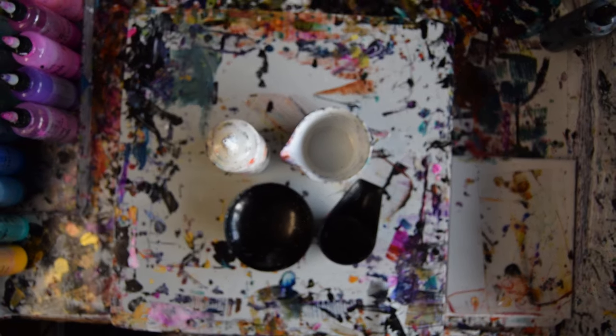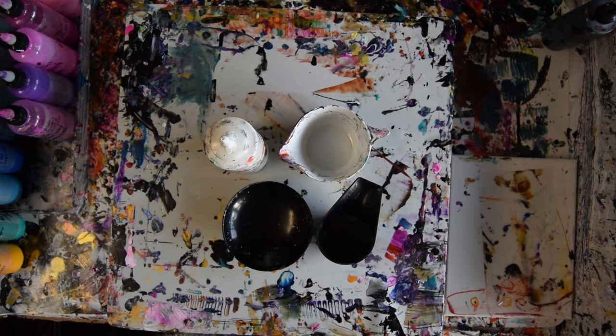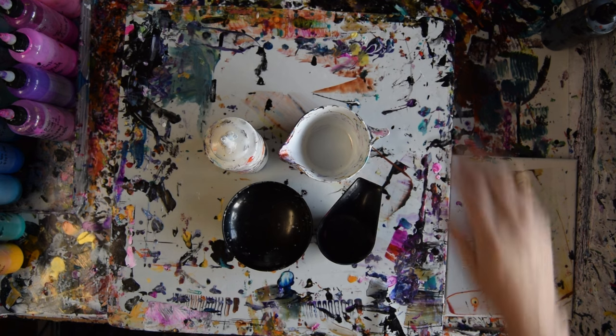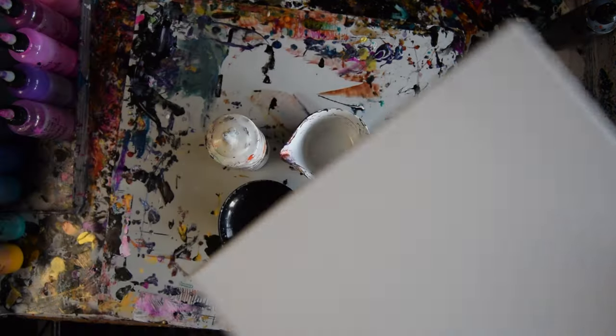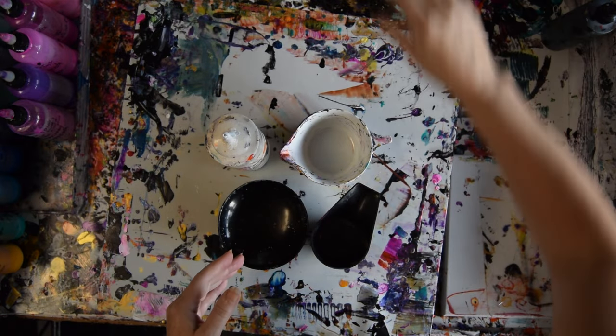Hello, this is Priscilla Badzell. I'm in Spring Hill, Florida at Expressionist Fluid Art Studio, and those are containers that I could pour out of. This is a 14 by 14 inch canvas, not pre-primed, that I'm thinking of putting a puddle of paint on.